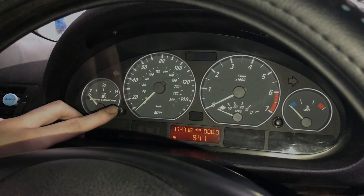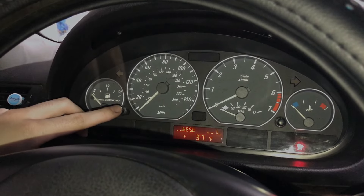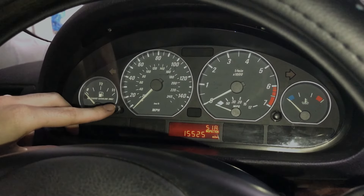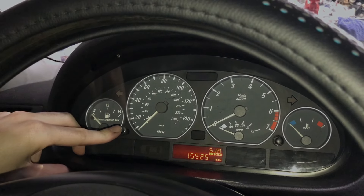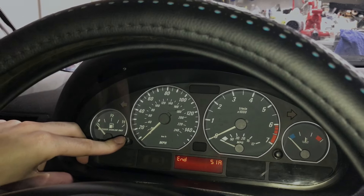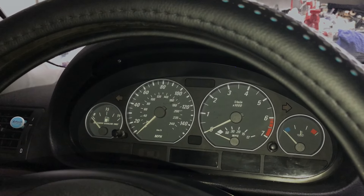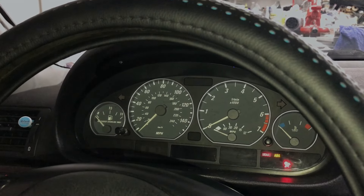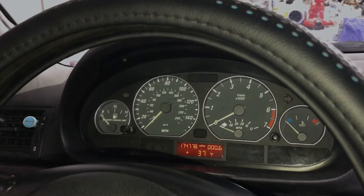So you're going to hold this button in for about five seconds — one, two, three, four, five. Then put the key into position one and hold it. It's going to say 'test' and then it's going to say 'reset.' Mine doesn't say reset right now because I just reset it, and then it's going to blink. You let go, press again, and the word 'end' should pop up. It says 'end' — you let go and you're all set. Shut it off, and to confirm it worked, put the key into ignition position one and it should say 15,525 miles to your next inspection.